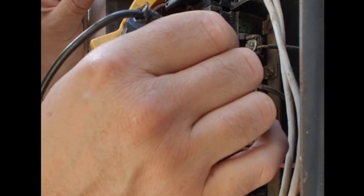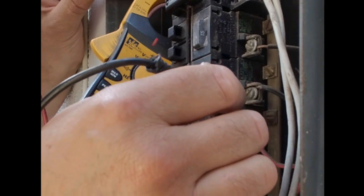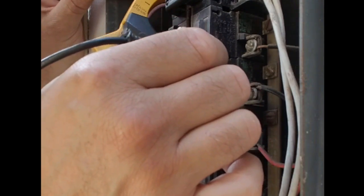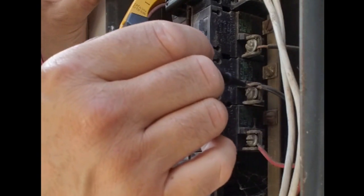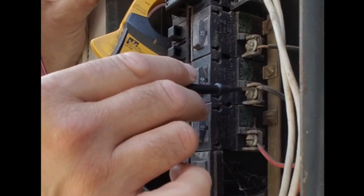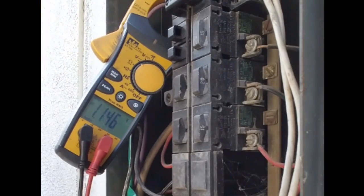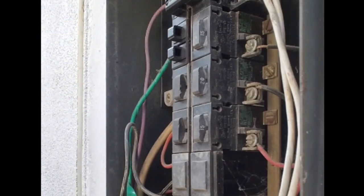That one's a good one, that's our bad one, and that's a good one. So this is our bad one, and if I shake it, it actually comes off and on — so there's like a loose terminal connection inside that breaker.